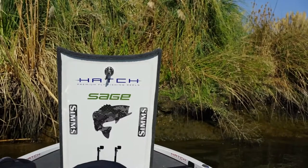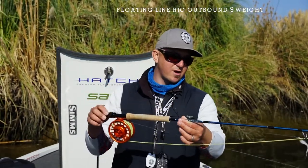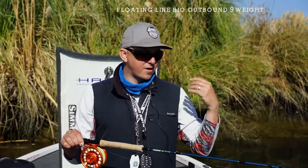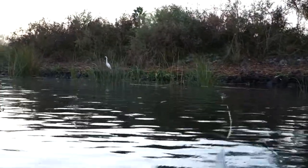The last setup we have here is the floating line — Rio outbound short nine weight on a nine weight rod. We usually throw a smaller top water fly with this setup when we're searching and covering a lot of water. The crease fly, or the Fat Freddy that George was throwing earlier, is a great fly for this setup.